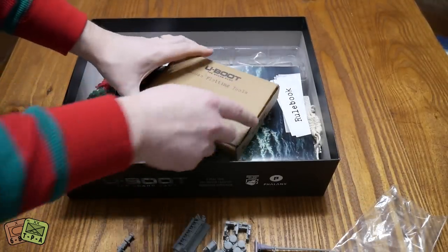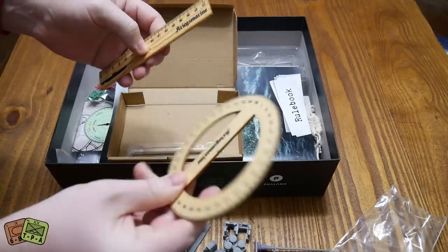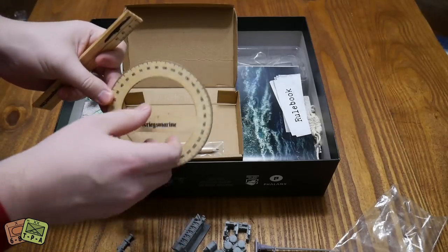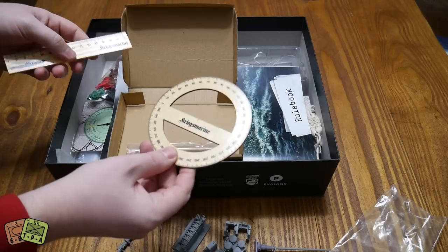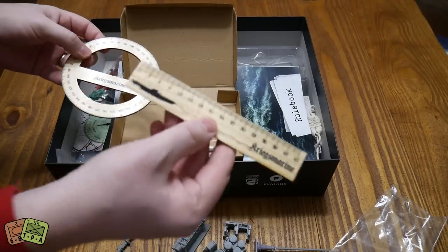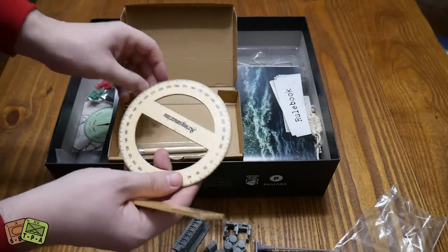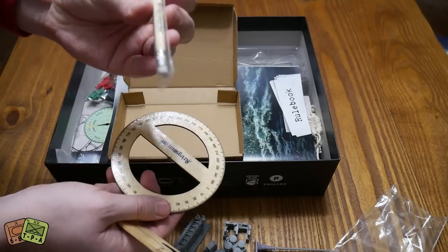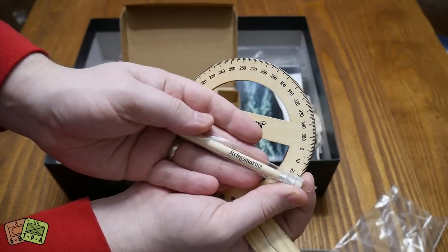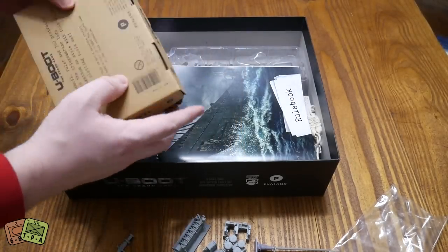This is some deluxe plotting tools - these are actually really nice. This is an actual wooden protractor - it's kind of your navigational tools. You've got a little ruler here. It does have angles on it, so we'll call it a protractor. You've got yourself a nice wooden pencil with Kriegsmarine on it, which is nice. Got a rubber on the end.